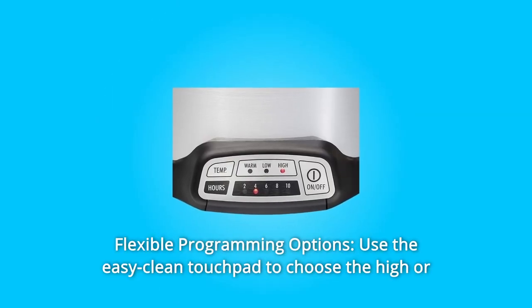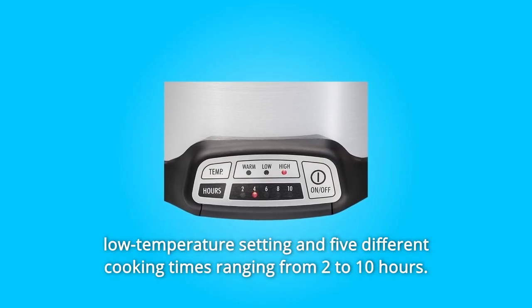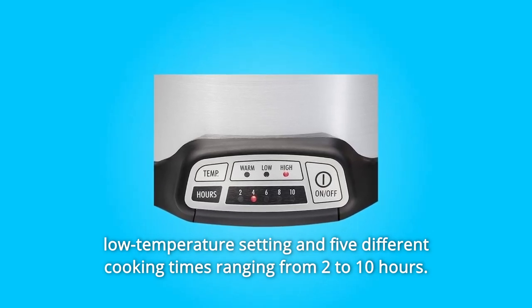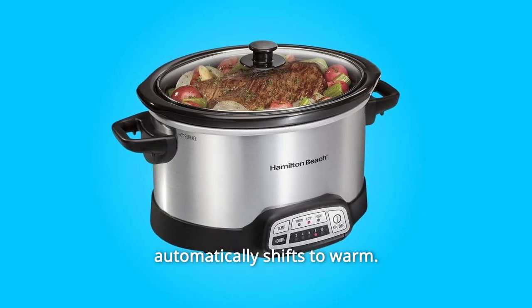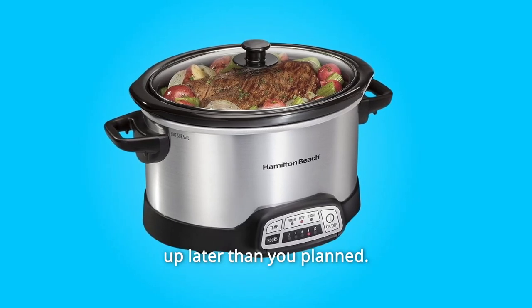Number 2: Flexible Programming Options. Use the EasyClean touchpad to choose the high or low temperature setting and 5 different cooking times ranging from 2 to 10 hours. Number 3: No watching needed. Once your cooking time is up, the slow cooker automatically shifts to warm. The warm setting is ideal for buffets or when dinner ends up later than you planned.